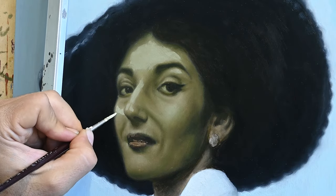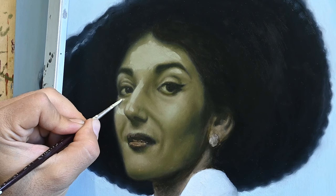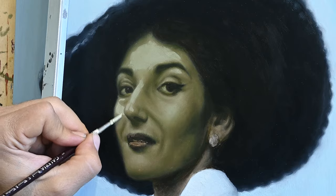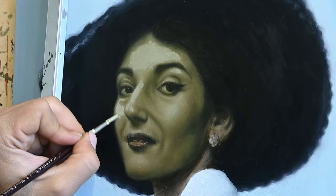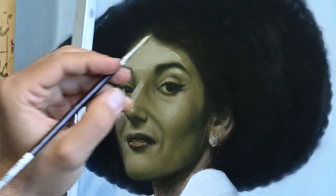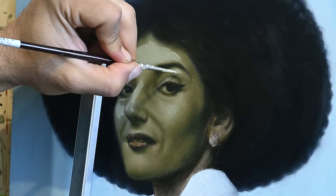So here I'm re-establishing these first greenish tones of color on her face. I am applying one more solid layer of color, and then, as you see, I will blend this color with an almost dry brush.